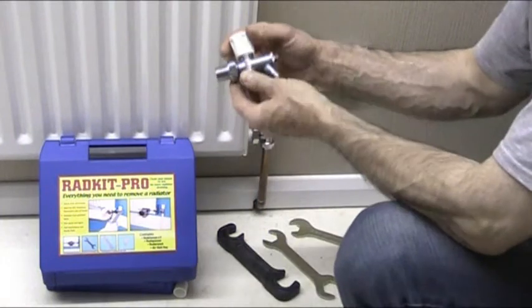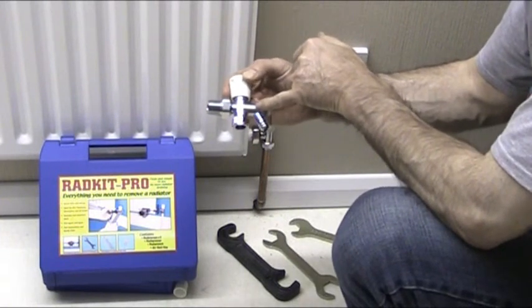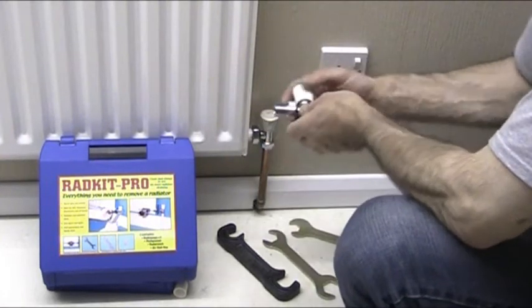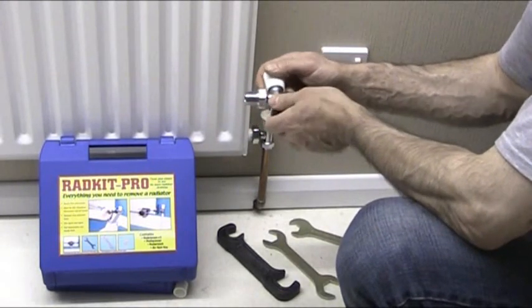I'm going to fit one of these, which is a combined radiator valve with a drain off point fitted to the end. They are very easy to fit. This radiator valve here is exactly the same as this one except this one's got the drain off point on the back. This one cost about just short of £5, which is pretty reasonable.